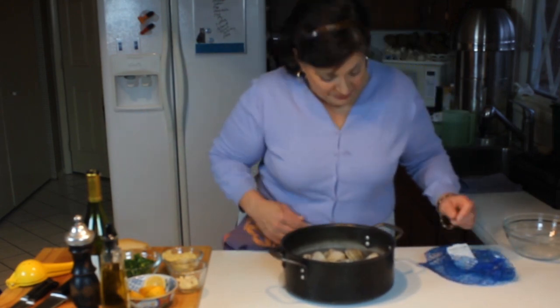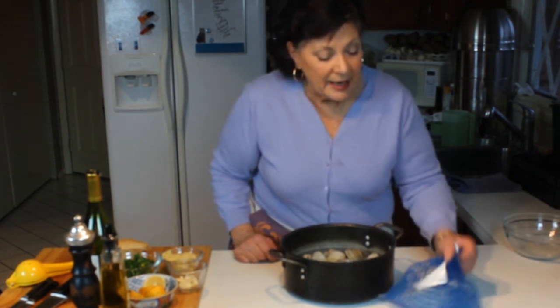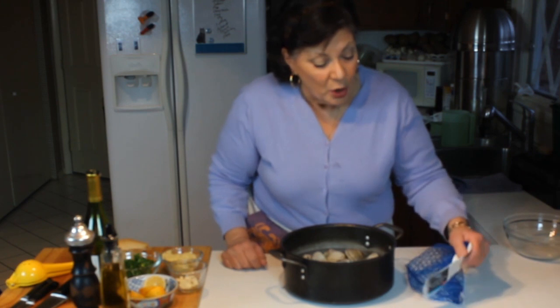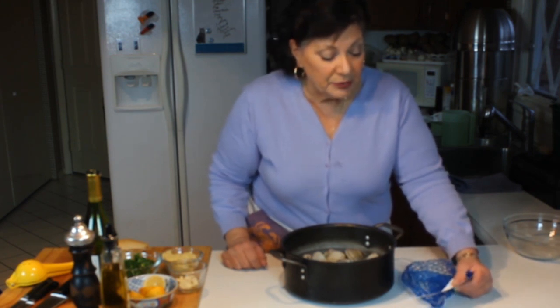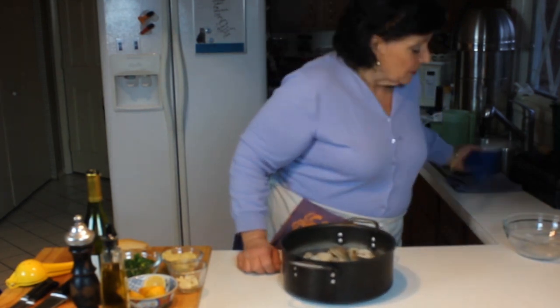The back of the label attached to the net will tell you all about the clam — where they were harvested, the date, and a sell-by date. It's always good to have that information. This is product of the USA — I love East Coast clams.